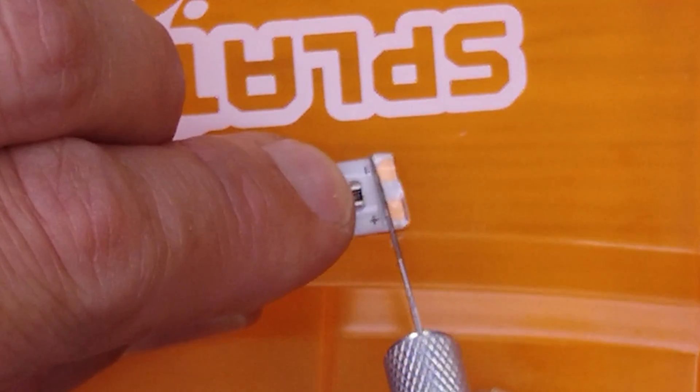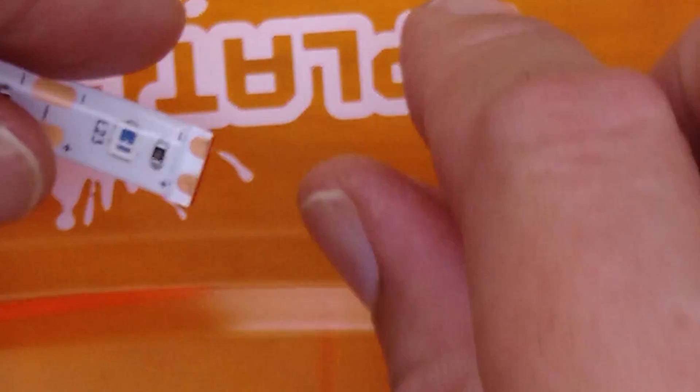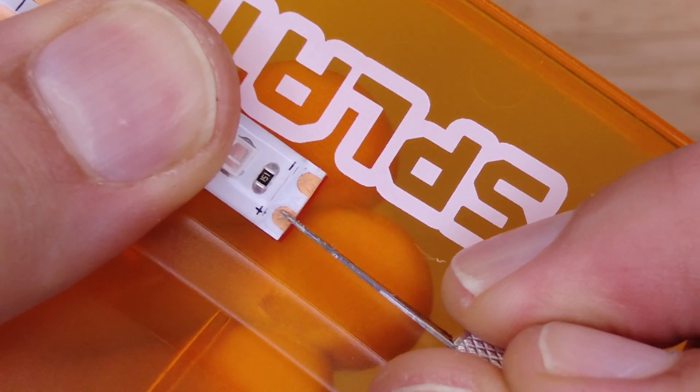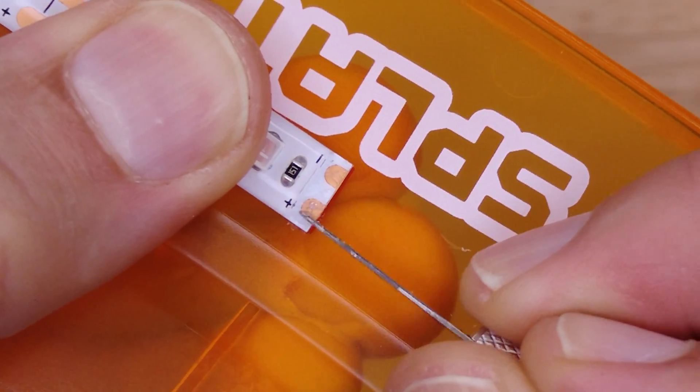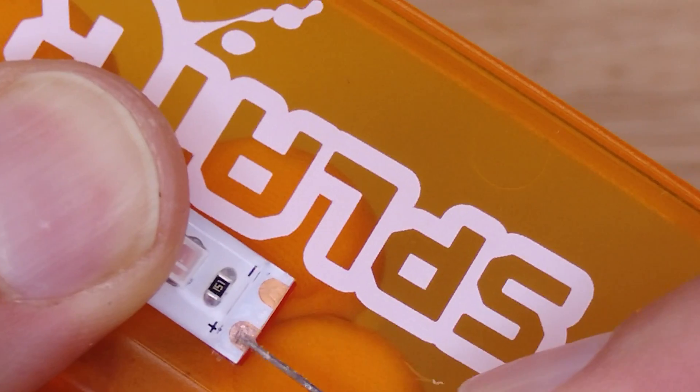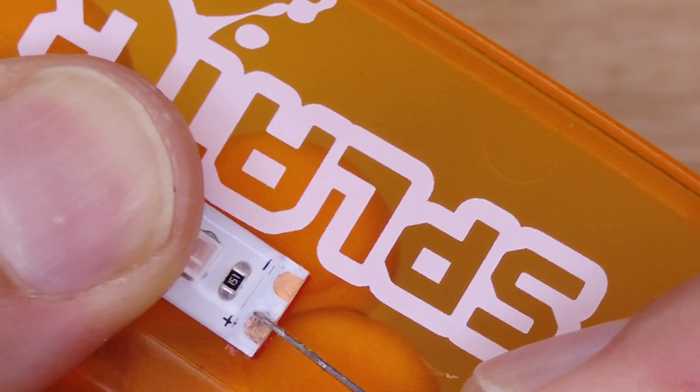Take an exacto knife and carefully remove that silicone strip. Then we're going to need to clean these contacts off, because there's still going to be silicone on there and the solder won't stick to it. You need to clean them until you see a shiny surface where it's scratched up, so the solder can stick.